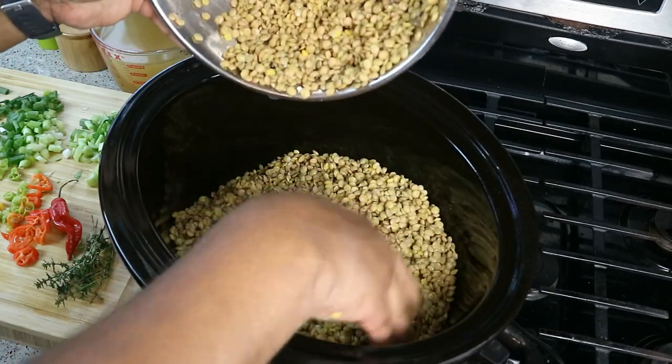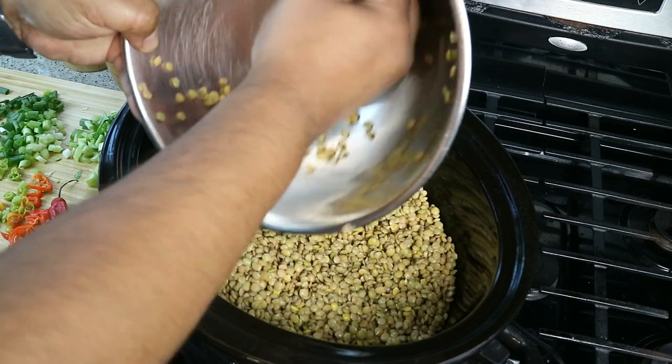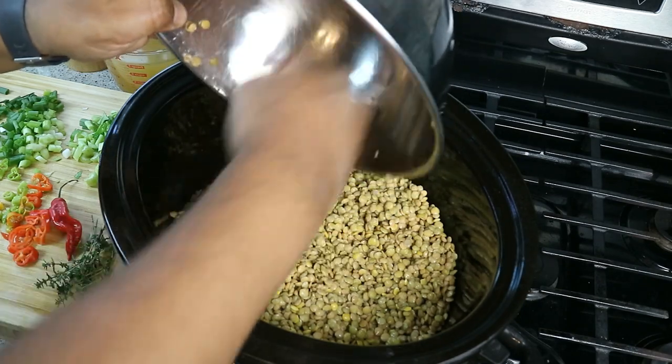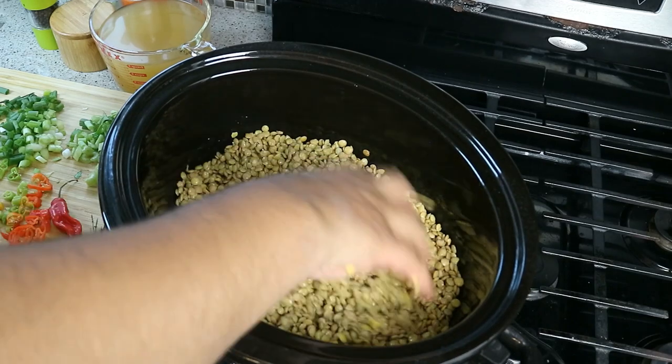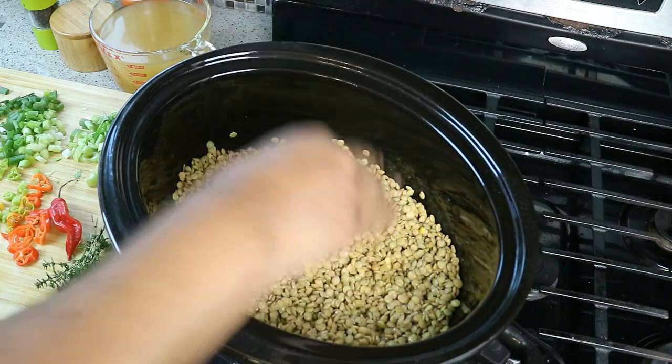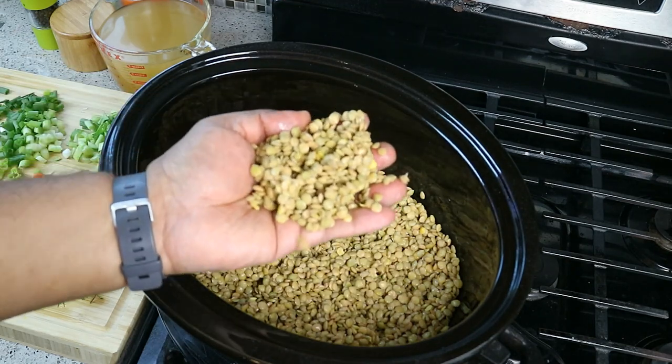Lentil slow cooker — let me get going. I'm going in with two pounds of lentils, and these are dried lentils which were washed and have been soaking in warm water for the past 15 minutes or so. There's no need to soak them overnight.